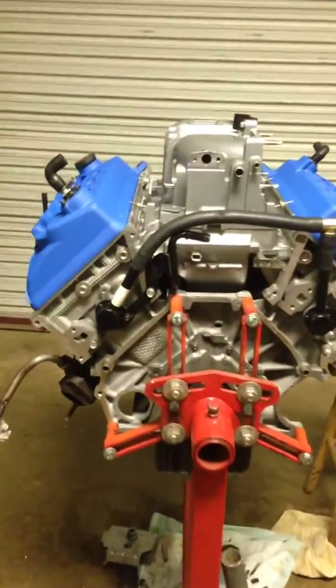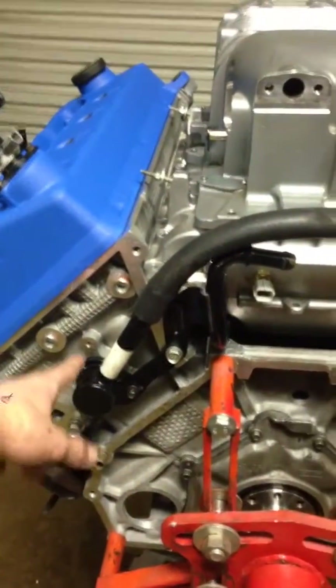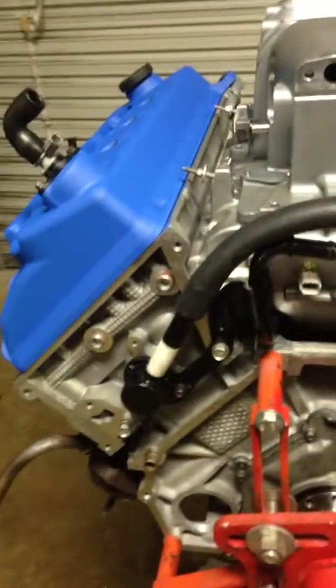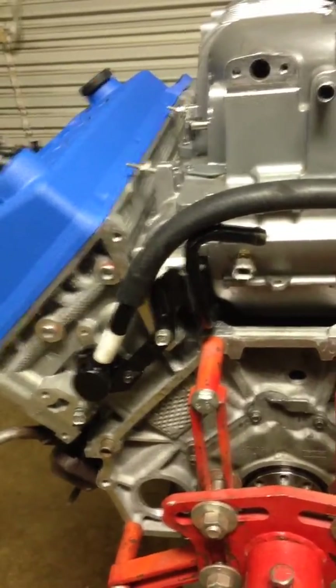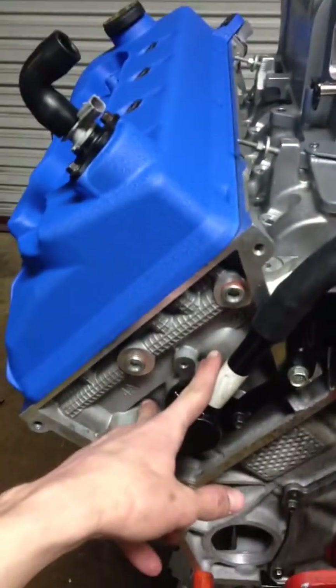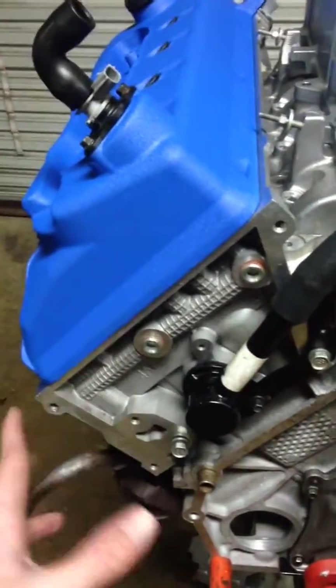This is my version of the dual overhead 4.6 engine cooling head mod, or cylinder cooling mod. Basically the driver's side cylinder head has a hot spot in the back where the coolant can't quite flow as intended.